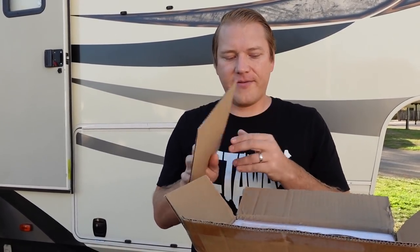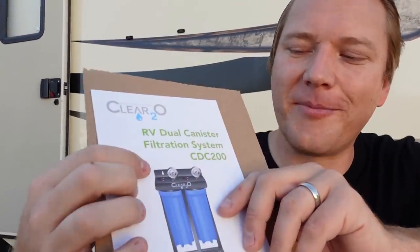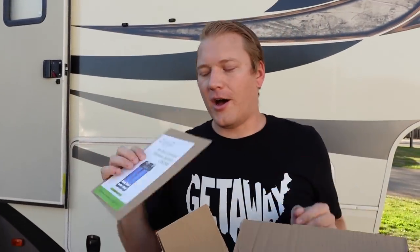The reason I really like the ClearTwoO canisters is they have pressure gauges on each canister. We've found that when our onboard filter is getting clogged and ready to change, our water flow drops rather drastically. With these gauges, we'll be able to tell if it's a dirty filter versus a water pressure issue from our pressure regulator — and we can check each filter individually to see the pressure going into our rig.